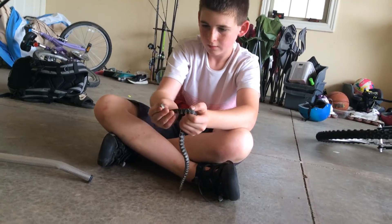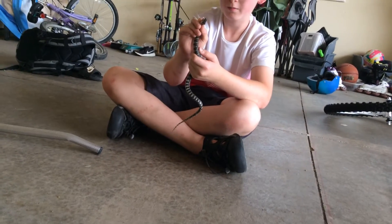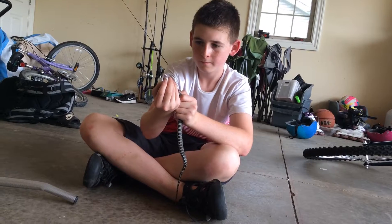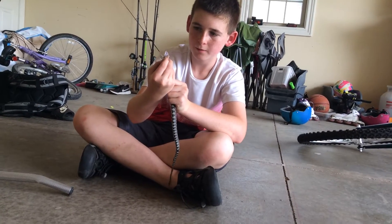There we go — just a little bit more. There is a nice mouth for you. Look at that guy, big mouth.